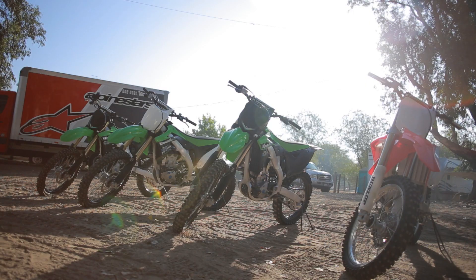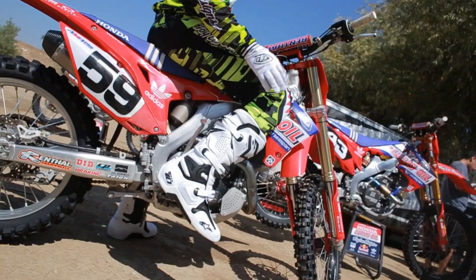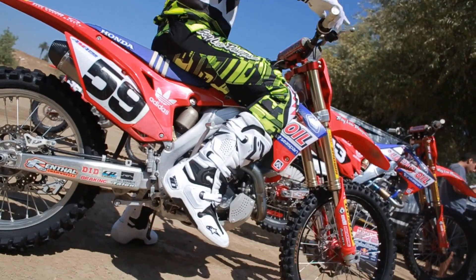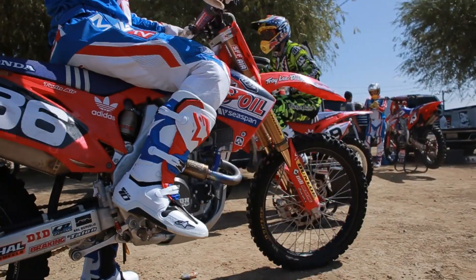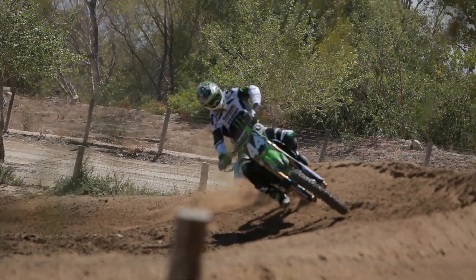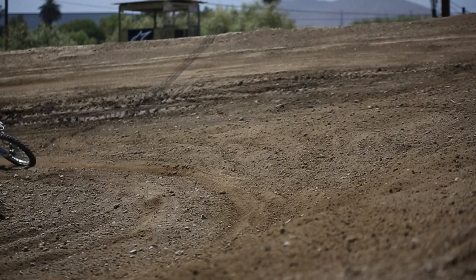We're at Milestone MX Ranch here in Riverside, California, for a fun day and the launch of our new Tech 10 boot. It doesn't get any better than the Tech 10 — it's worn by more than any other boot in the industry. It's a class-leading boot. We have our top athletes here, some of the fastest riders in the world, all trying out stock products and putting it through their paces.